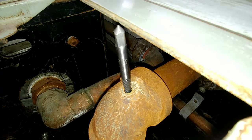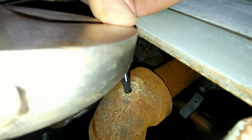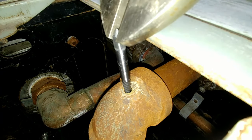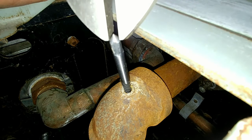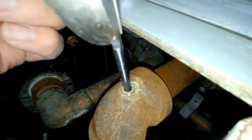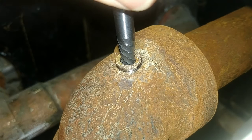Once you get your hole drilled, you can take your extractor and get it set in place. You'll notice the spiral cut into the extractor runs in the opposite direction — left-hand threads — and that's what allows you to crank that threaded piece out. I'm using a crescent wrench; it was a little bigger than I wanted but it's what I had. We put some gentle downward pressure on it and slowly began to turn it out.